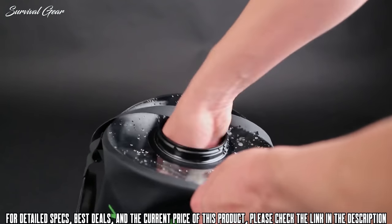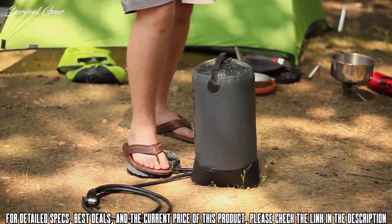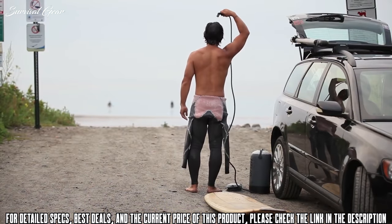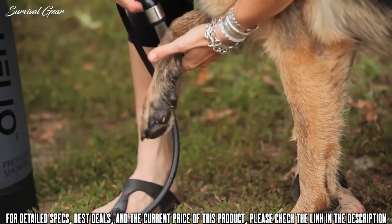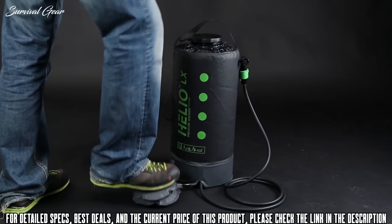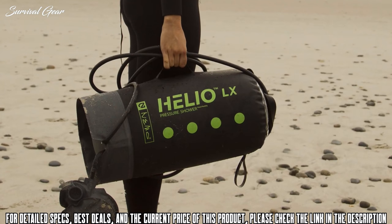The Helio LX's generous opening makes filling it more convenient than other portable showers, and the large opening is also convenient for cleaning inside the tank. Helio has many uses outside the camp shower — it's perfect for rinsing off salt water after surfing, cleaning dishes, cleaning muddy pet paws after a hike, and home emergency uses. The Helio's smart design and unique features make it a versatile companion for many outdoor adventures.